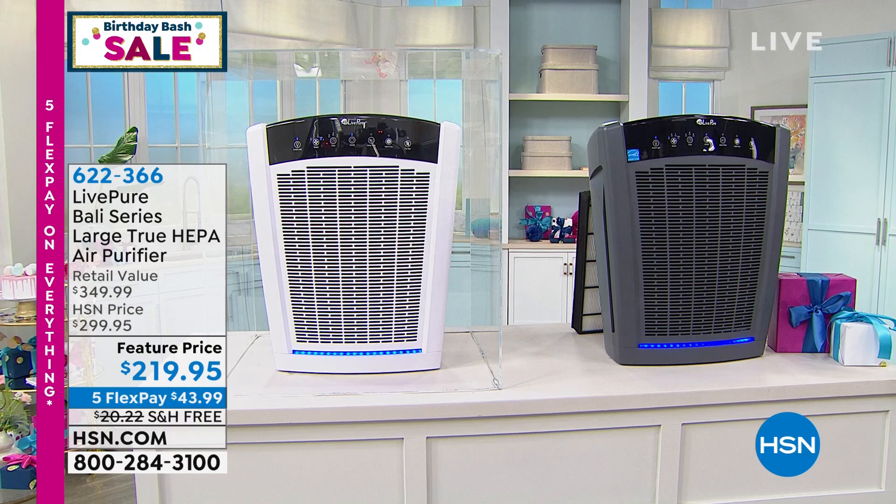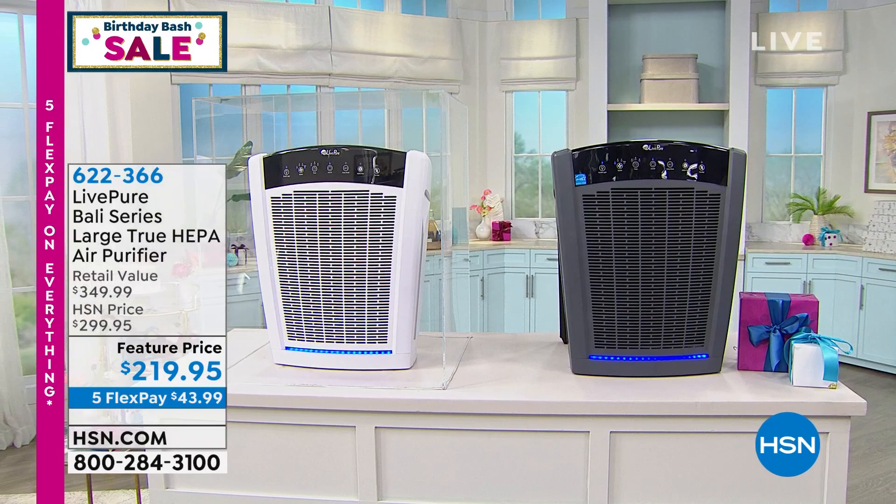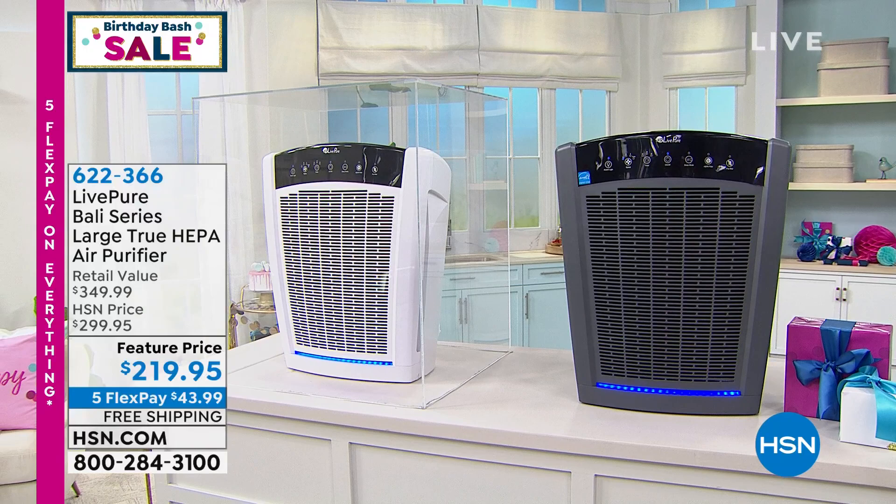If you want white, it is our most limited — we're calling the other color graphite. White will be the first to sell out, so I would order that one early because it is limited. Today we have the FlexPay and free shipping on that one.